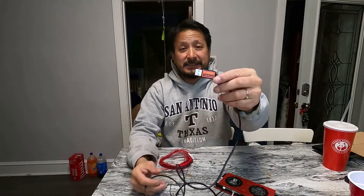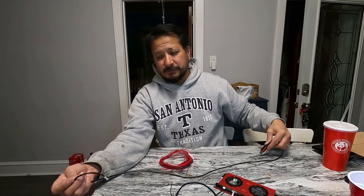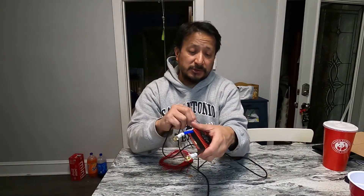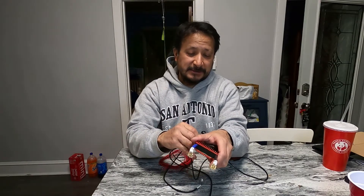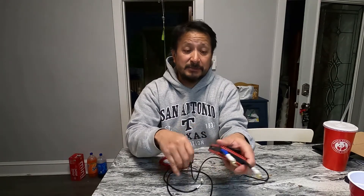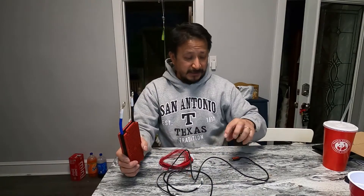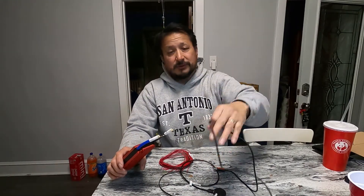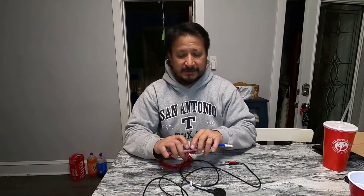Look at this — a USB connector. You can actually hook this up to your computer and monitor the BMS from your computer as well. Let me get all this unpacked.